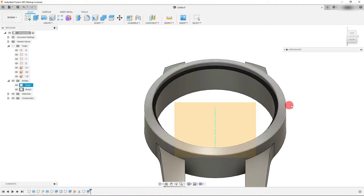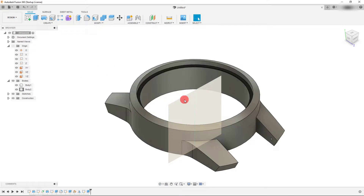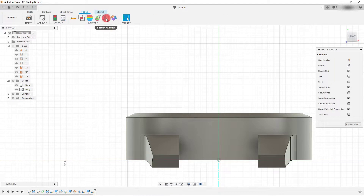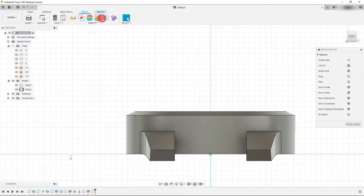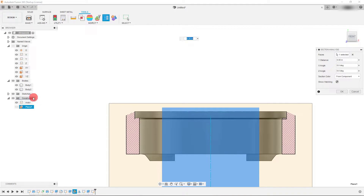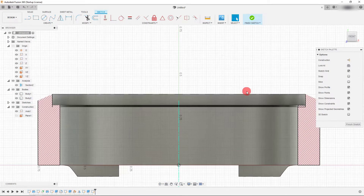From here we want to continue developing our lens. Click on the plane, come to Create Sketch, then go to Tools, Section Analysis, and click on the new plane we created — Plane One, found under the Construction tab. Hit OK and now we're looking at the part in cross-section, which is going to help us a lot.